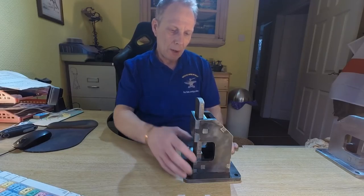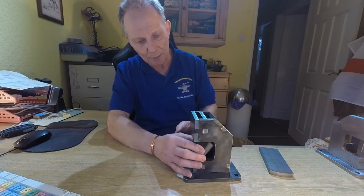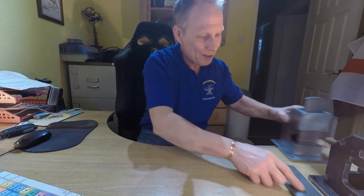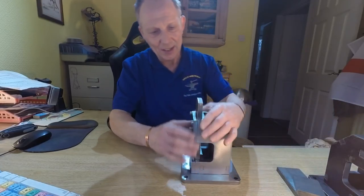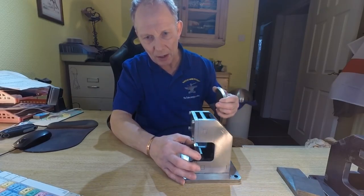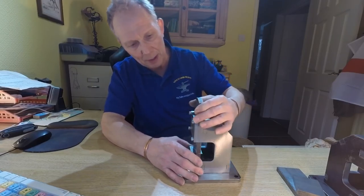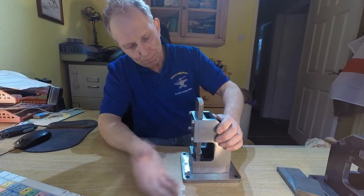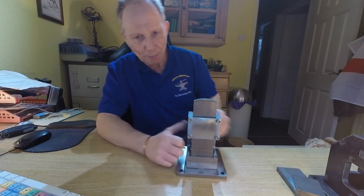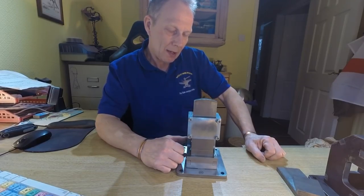I think it works quite well, so you just have to be careful putting it together. Whereas this other one - that's where the dies are in the first one - this one has a lot less movement. I dare say once you get the clamps on it, it will tighten up a little bit. I guess if I just put the lugs in this one and left them tight, people could file them to fit.